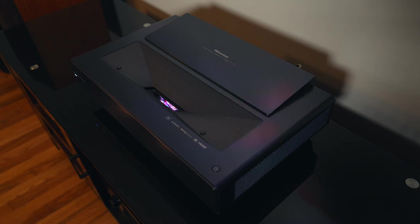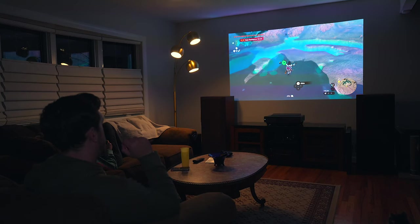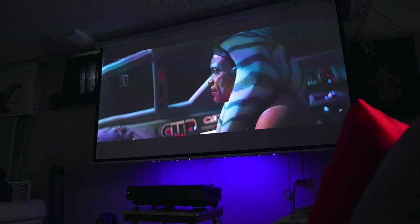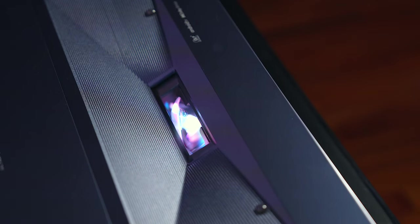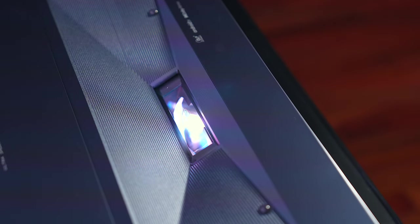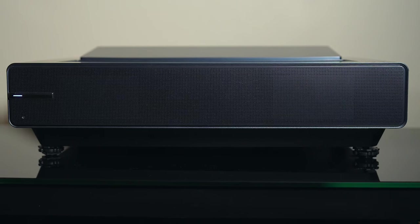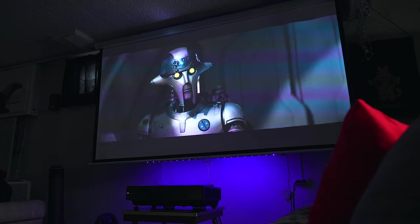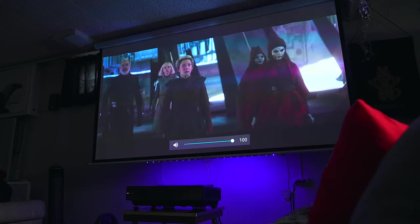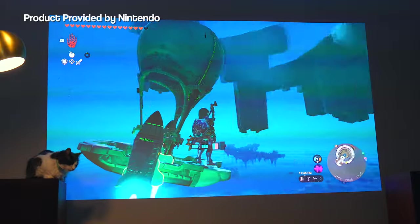If your goal is to have an entertainment setup with as little setup hassle and wires as possible, this is going to be the projector for you. The PX1 features razor sharp 4K resolution with HDR10, tri-chroma laser tech for incredible color accuracy in the BT 2020 color space, 2000 lumens of brightness to look great in any lighting condition, 30 watt Dolby Atmos stereo speakers for loud booming sound, built-in Android TV for streaming out of the box, and much more.